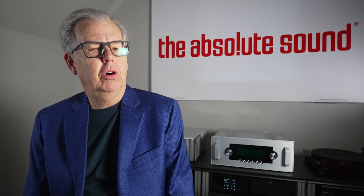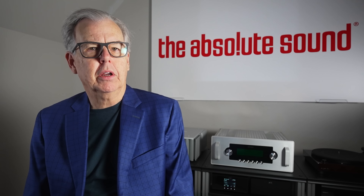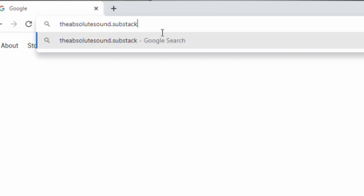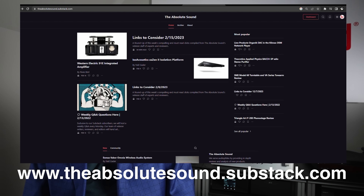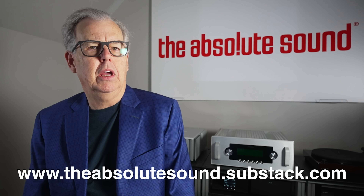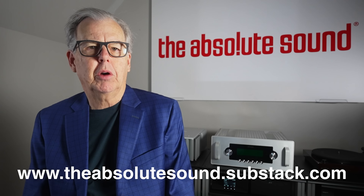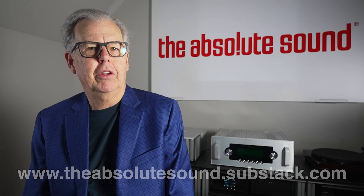Brief interruption from Tom Martin, Chief Content Officer of The Absolute Sound. We have a new product on the Substack platform. Each Monday readers will submit questions and we'll answer the most interesting ones on Friday. We'll also have early access to articles and special blogs. It's only the cost of a cup of coffee per month — check on the screen or in the show notes below.